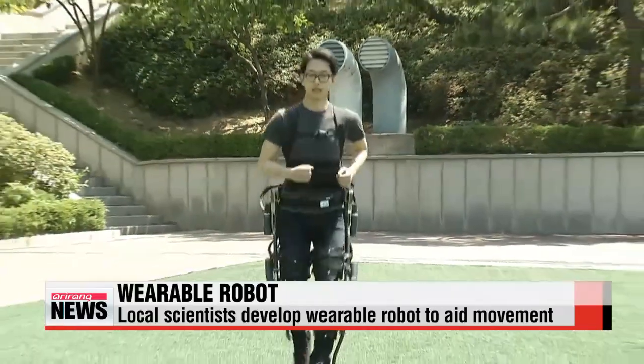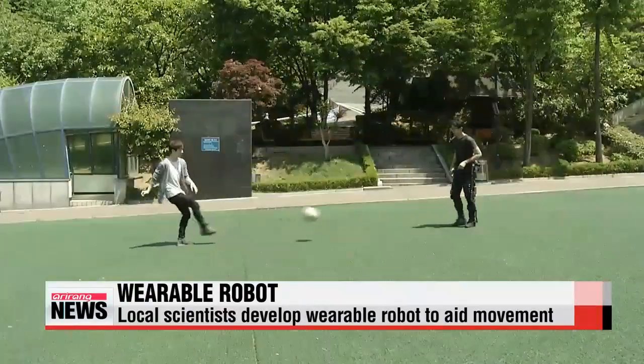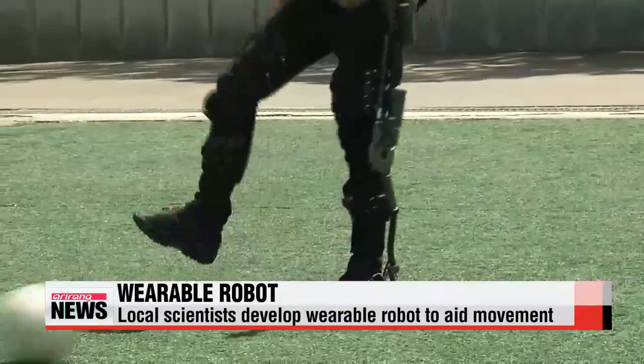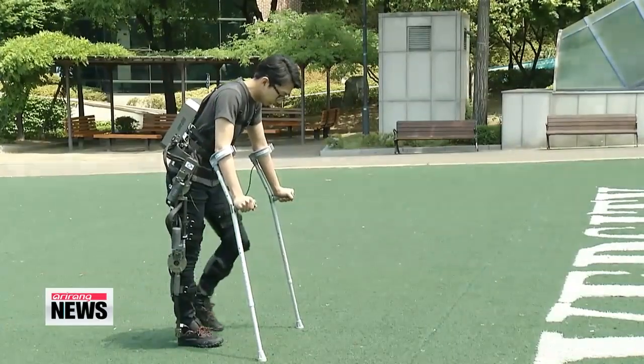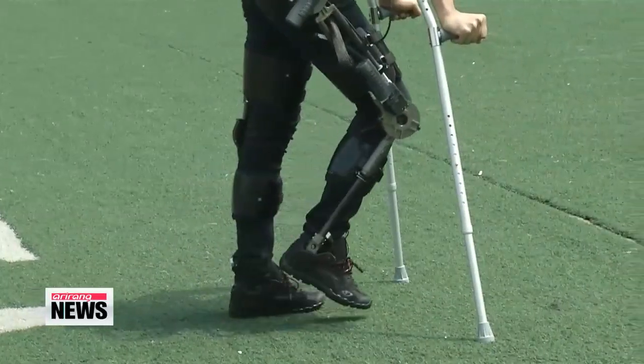And that's just one of two-thousand calculations the robot can make in a second. Whatever the user's intention, our robot can add strength to all movements precisely and without resistance. This new machine is expected to be particularly helpful for patients with leg injuries and disabilities.